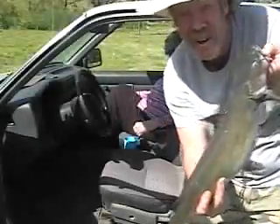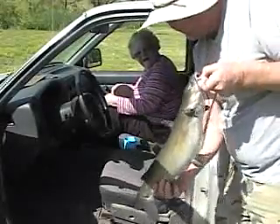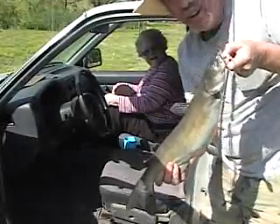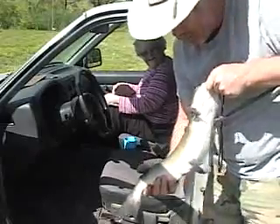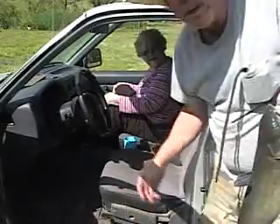Well, here we go. Not a bad fish — caught in the backyard. We've got to get him in a fish basket here and get ready to see if we can catch another one.